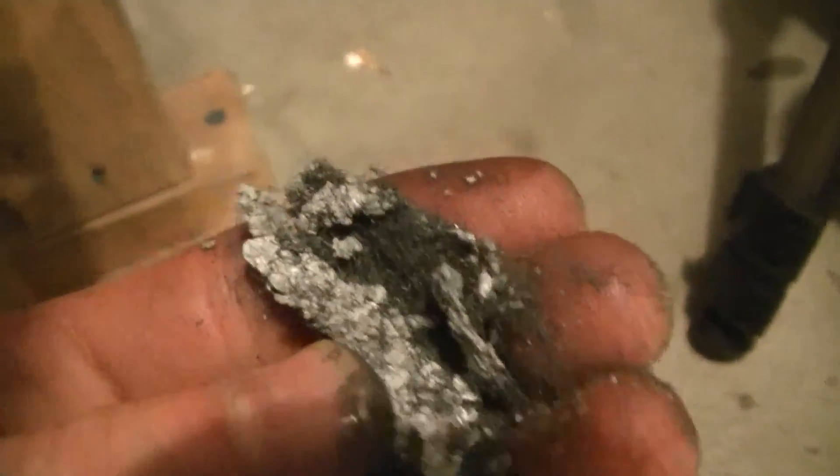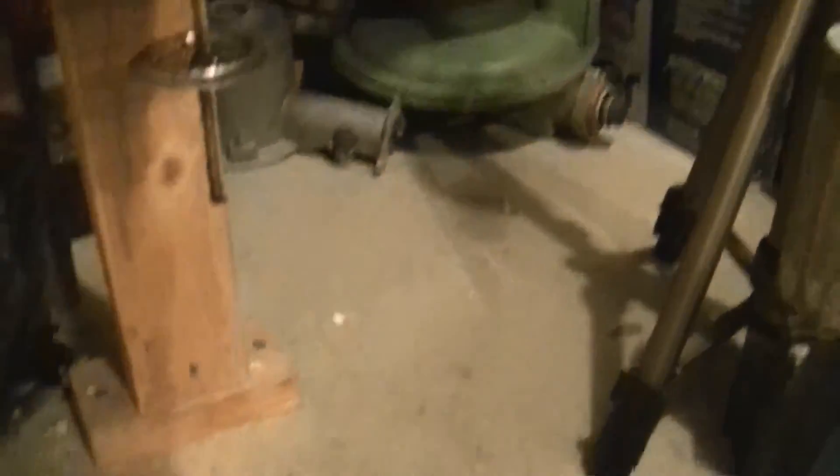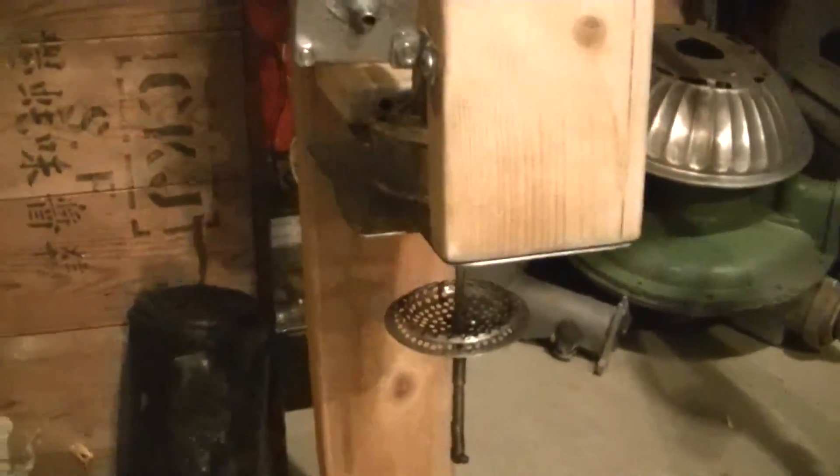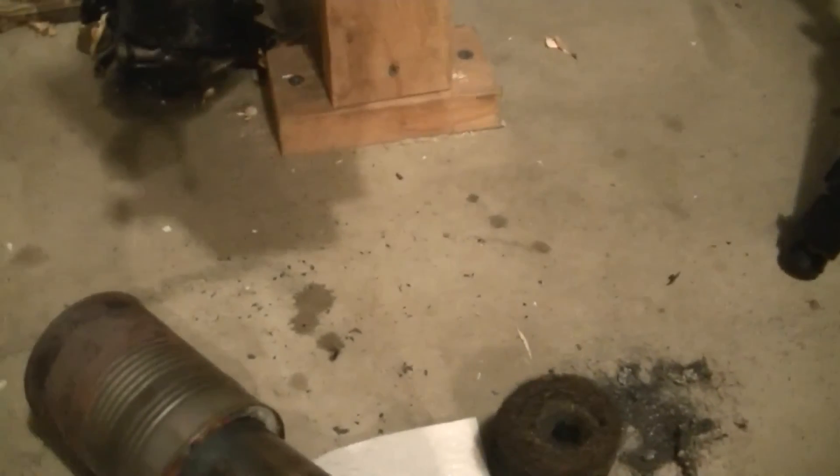Somewhat catastrophic failure there — totally melted it. I did not expect that. I guess I'll have to fix that sometime. It's kind of charred looking, probably from oil getting in — oil would drip down here, soak into here, and when I'd start it up it would probably kind of burn off and leave the residue. I don't know what else to say — it looks like I'm not going to get it running tonight. So, stay tuned for another video of it running, or fixing it or something. That's about it — thanks for watching.